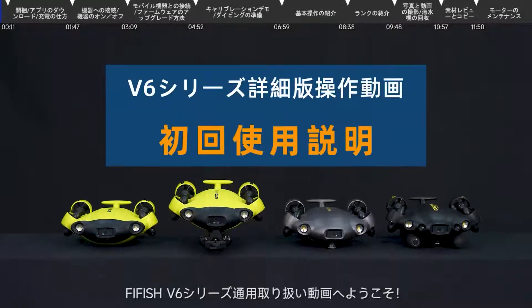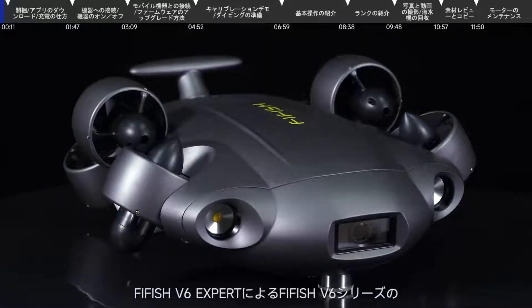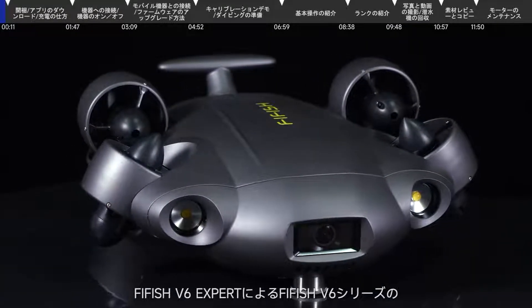In this video, we will show you how to set up and use your V6 series of QIC for the first time. We will use V6 Expert to give you a demonstration.